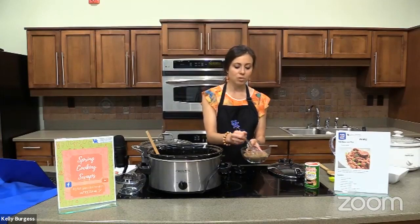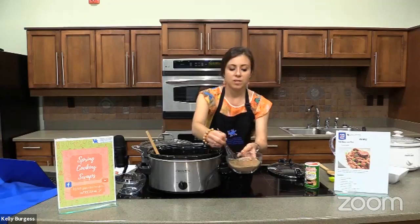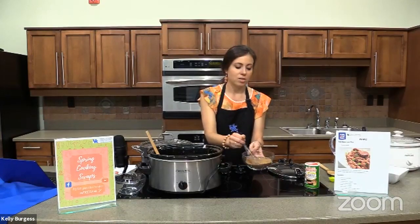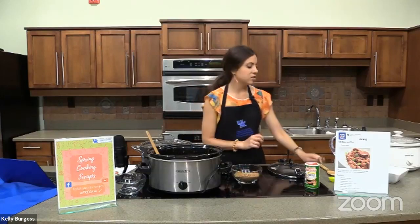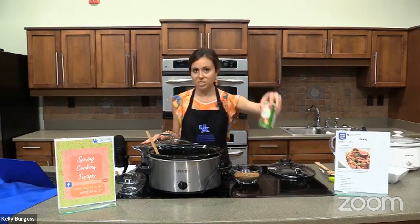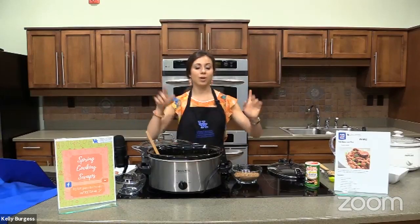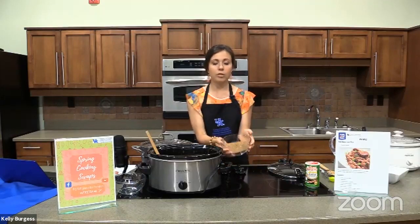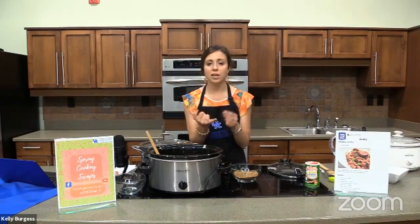I'm going to mix this together. One of my favorite things to use to mix dry ingredients is actually a whisk — it might sound a little weird, but it really blends up the ingredients better than a spoon, getting in between everything. This looks really similar to the cajun seasoning you'd buy at the store. Another advantage of mixing up your own seasoning blend is that it's more economical — you might already have everything at home. You can save time, save money, and control your allergens and nutrition. You can also do this with other seasoning blends like pumpkin pie spice.